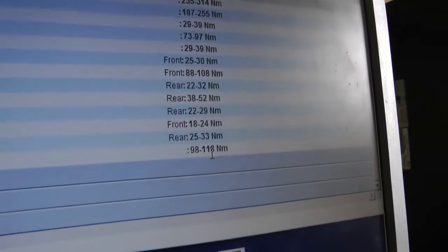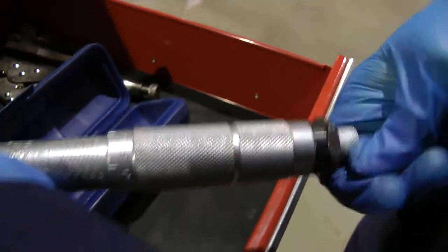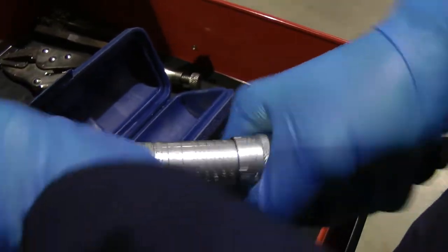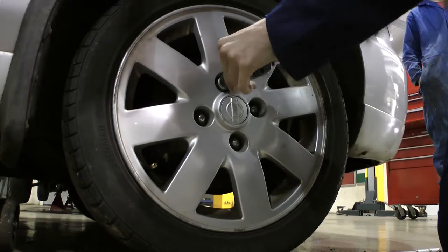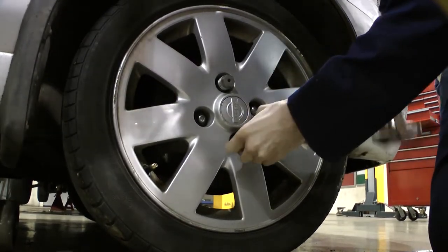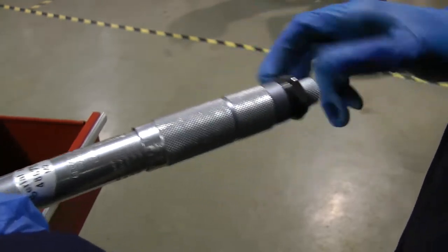This car has a torque setting of 98 to 118 Nm. To tighten the wheels to the correct setting, you must use a torque wrench. Set the torque wrench to the desired setting by adjusting the slide on the handle. Use the torque wrench to tighten the wheel nuts — when you hear a click, the wheel nut is set correctly. Ensure all wheel nuts are tightened, then return the torque wrench to zero to prevent spring damage.